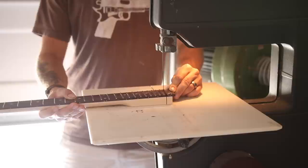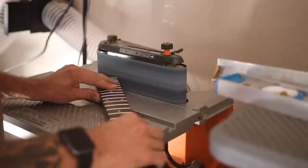I measured what I'm guessing will be the length of the truss rod and I shouldn't run into it, but I guess we'll see what happens. I'm Dan, this is Guns and Guitars. Let's get started.